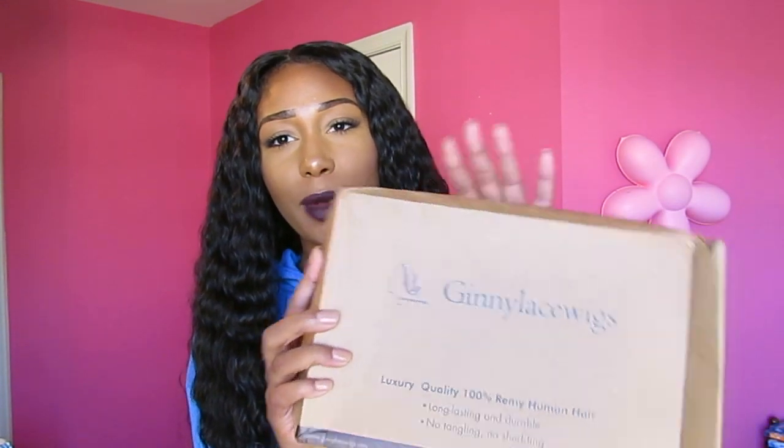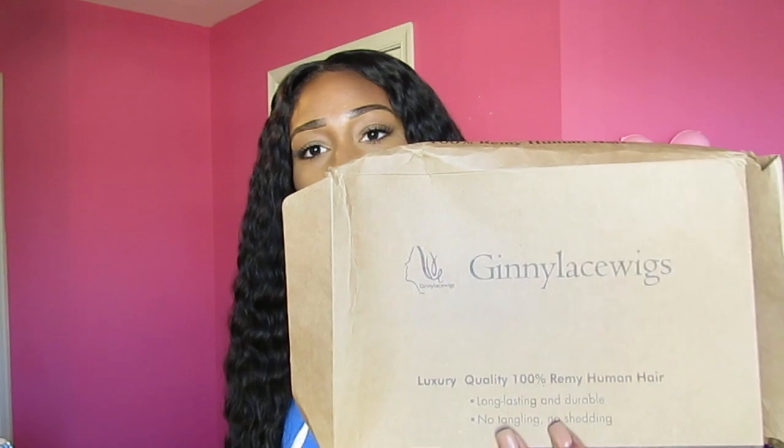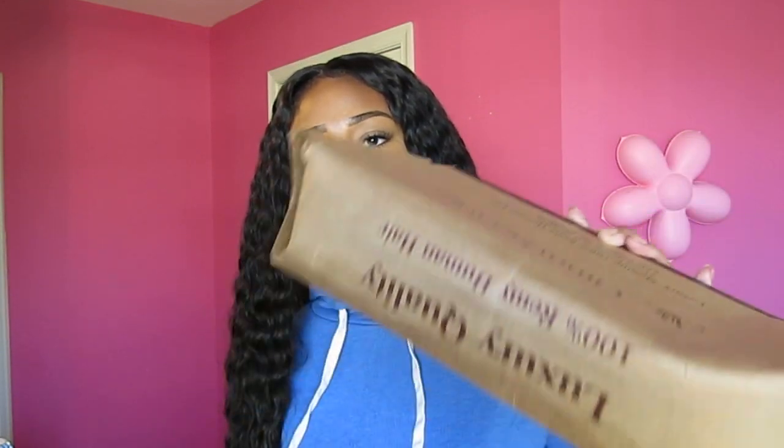Hey guys, I'm back with another wig review. This wig is from Jenny Lace Wigs — this is what the box looks like. The box came to me a little rough, but most of you have probably heard of this company. Hopefully if you order from here your box won't look like this, but the hair was fine. Your hair will come in a standard plastic bag like all wigs do.